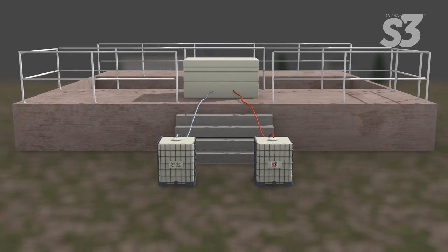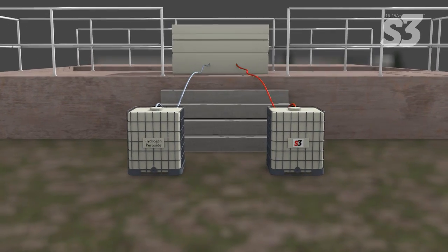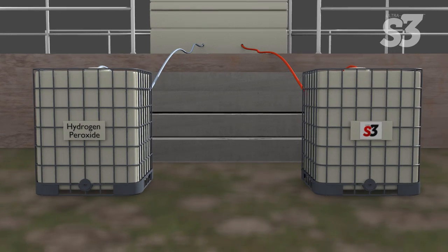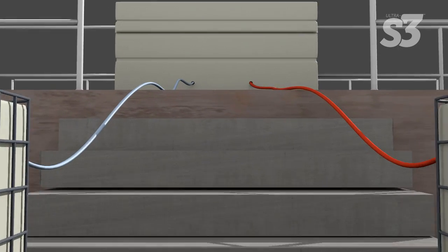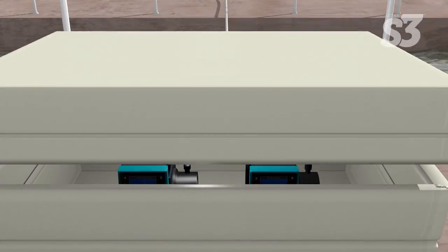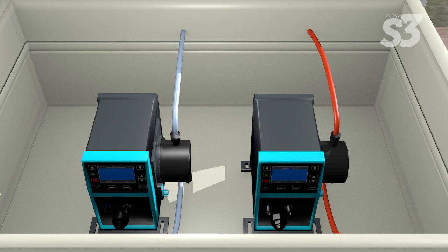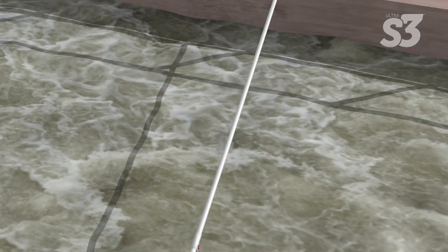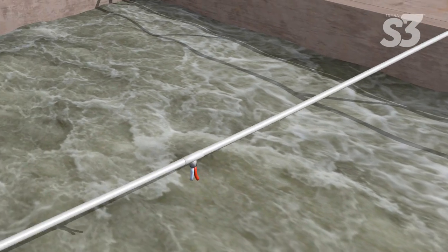Ultra S3 is available in 55-gallon drums or 275-gallon totes. Using peristaltic metering pumps, introduce the Ultra S3 and oxidant into the system. In this example, we're using hydrogen peroxide for the oxidant.